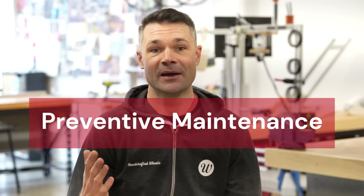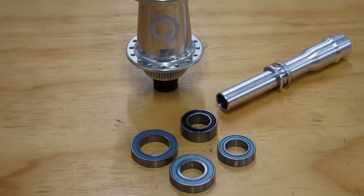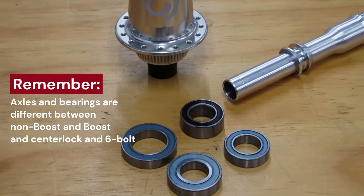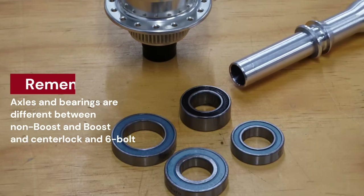Second, preventative maintenance. Thankfully, the Hydra hubs start making creaking noises before the axle completely breaks, giving you awareness and time to get the problems checked out. We suggest staying on top of hub maintenance and doing regular bearing swaps, and also treating the axle as a consumable part and replacing it with the bearings. The heavier and more powerful you are, or if you have the extra power of an e-bike, the more you'll need to stay on top of maintenance.